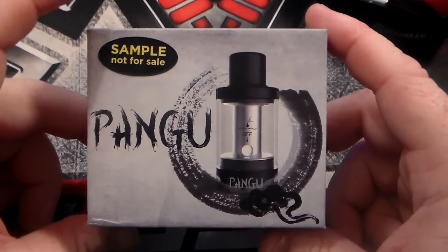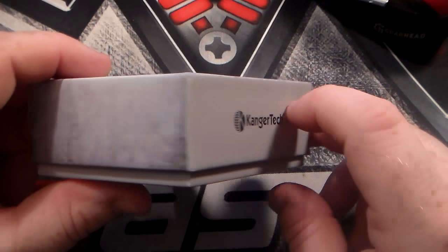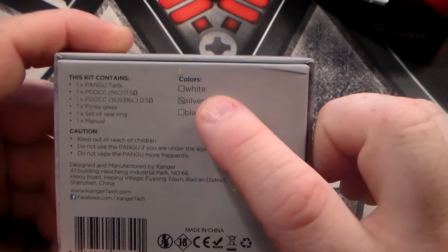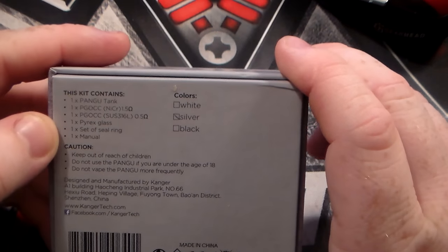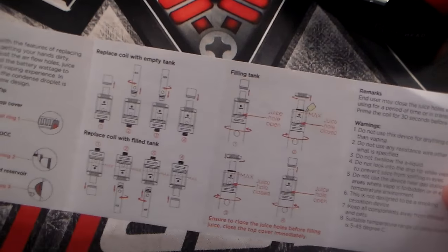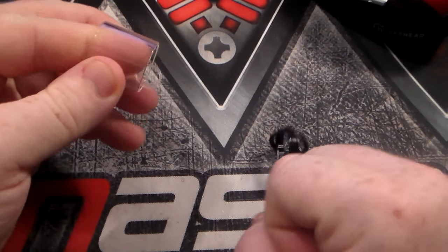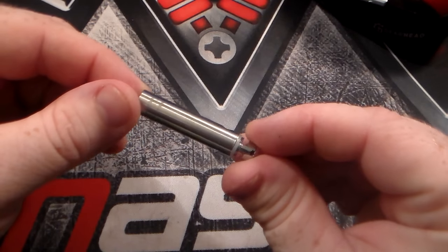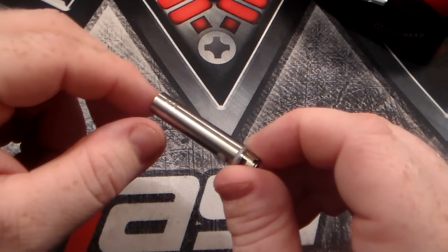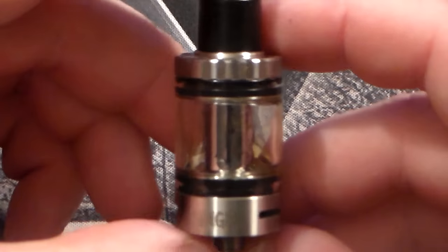We're back with you down low, and here is the packaging for the Fangoo. You can see it says 'sample, not for sale — Fangoo.' On the side it says Kanger Tech. On the bottom you can see it comes in white, silver, or black. I have the silver one. In the package you will receive one user manual — look at all those directions — an extra piece of Pyrex glass along with O-rings, a spare 1.5-ohm nichrome coil, and the Fangoo tank itself.